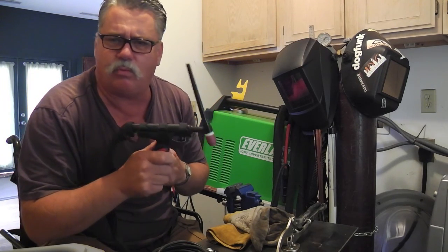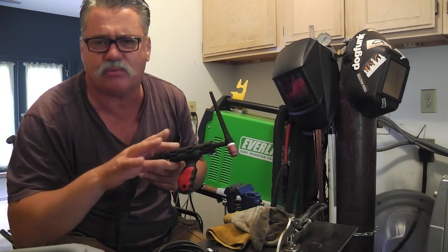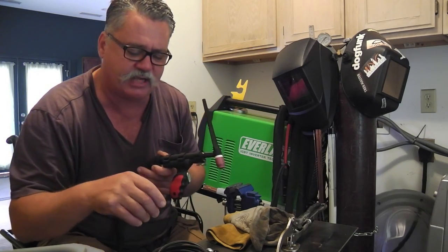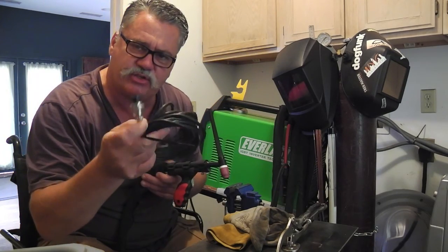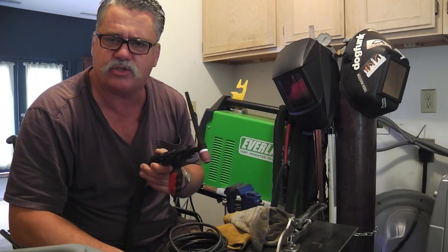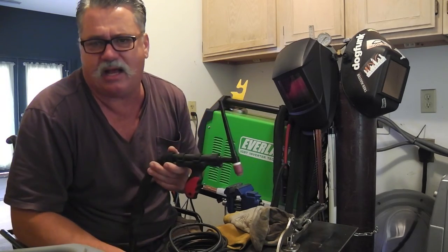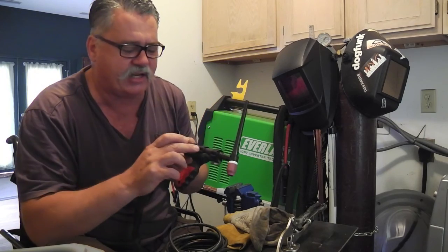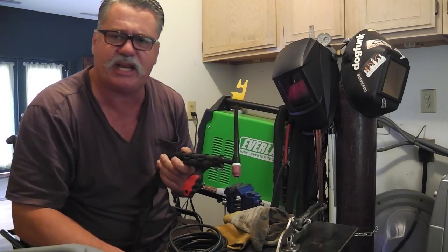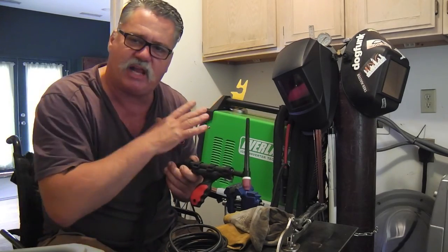I found that CK Worldwide really wasn't marketing it beyond the Millers, the Lincolns, the ESOPs — there were a few units that they marketed it for. The Everlast uses a seven-pin Panasonic connector on their foot pedals and TIG torches, contactor switches and stuff. CK didn't have those. And then you've got to consider the potentiometer values and whether they're compatible with the machines. Lo and behold, it didn't look like CK was doing that for the Everlast units.